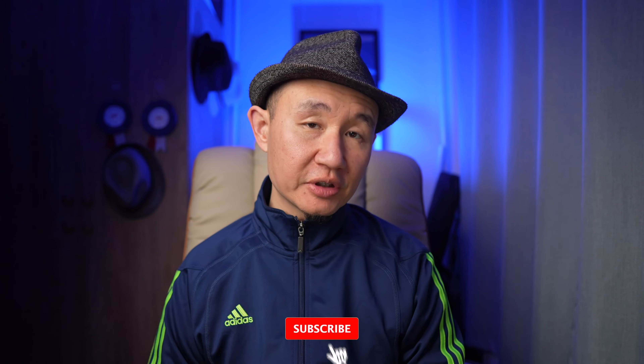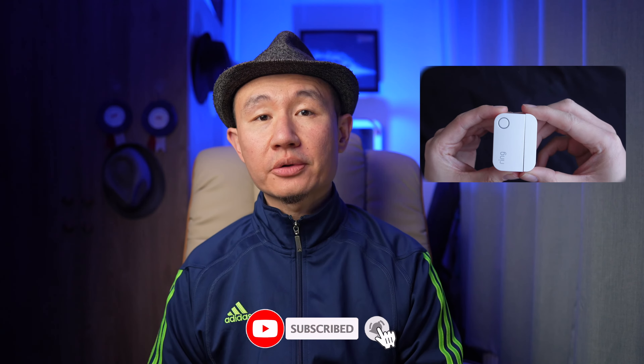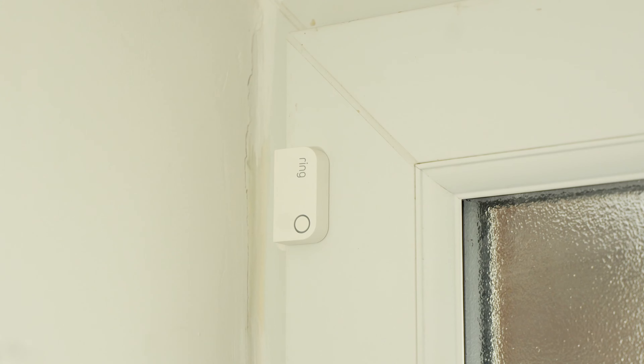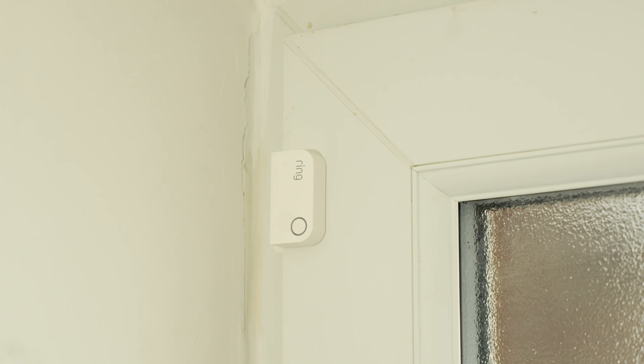Hey everyone, welcome to today's video. A while back I did a review and how-to video about the Ring home security system, and today we're going to be looking at changing the batteries on the door and window sensor, as mine has been going for almost two years now and my batteries are pretty low.